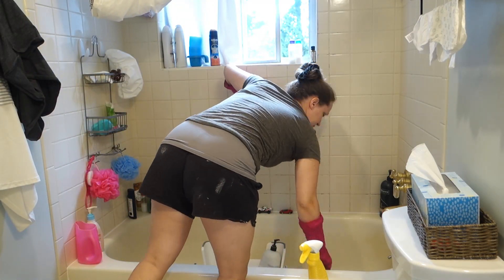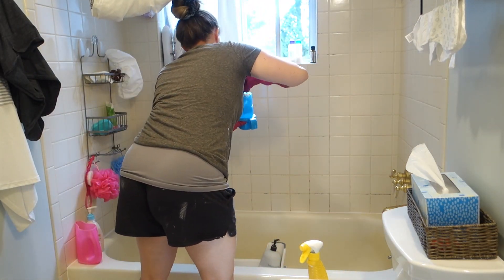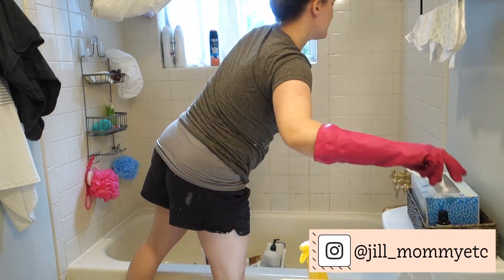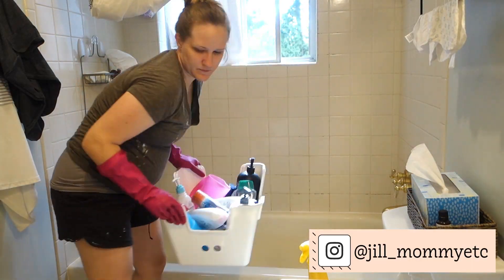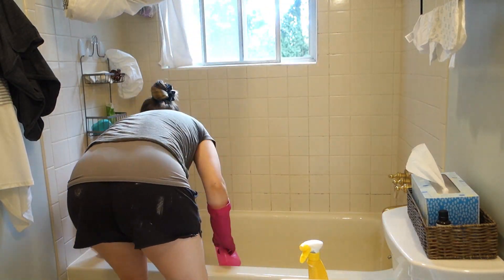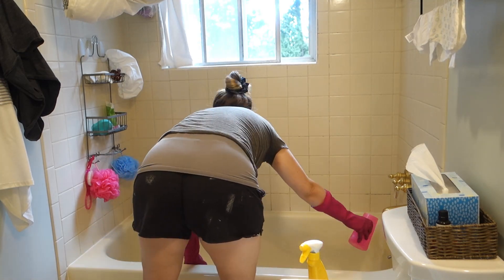Hey guys, welcome back to my channel. Today I have some cleaning motivation for you. These are just some clips of cleaning that I did over a few days, and then at the end of this video I'm going to talk to you guys about a new nail polish kit thing that I've been trying out that I'm actually really excited about.